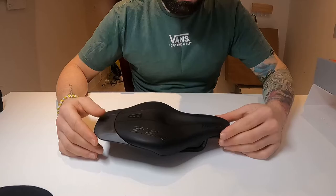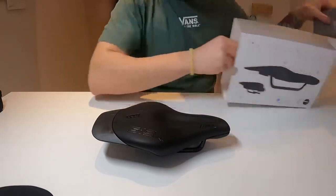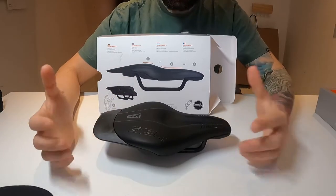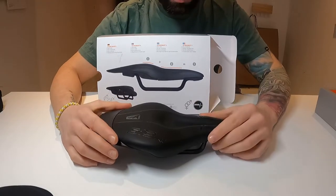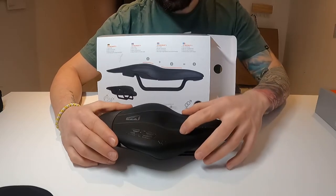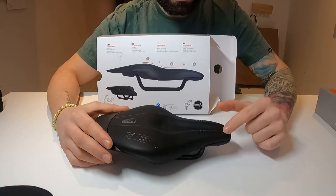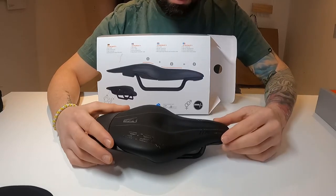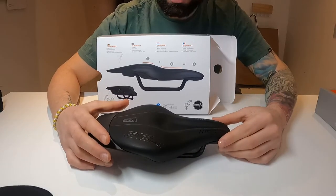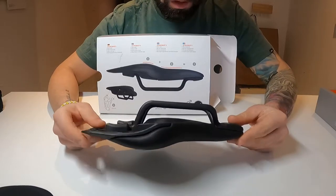They claim the saddle has three different positions. Position one is an upward position. Position two is more of a neutral position, though I don't think you can sit on the aero bars from there. Then there's the front position, which is the most aggressive — and this is actually the main position you'll find yourself in on a triathlon bike, holding your aero bars and trying to cut through the wind as aerodynamically as possible.